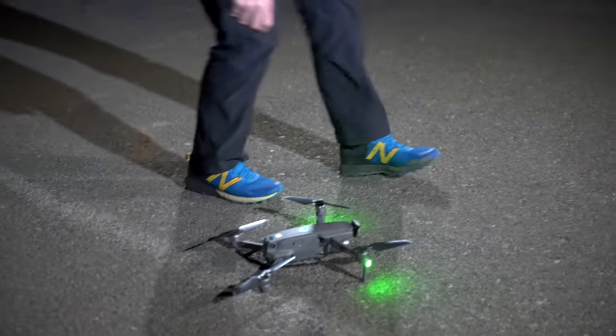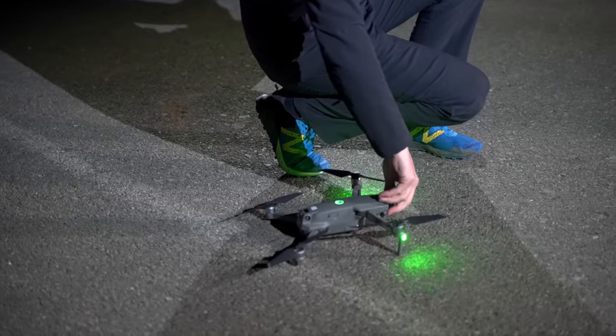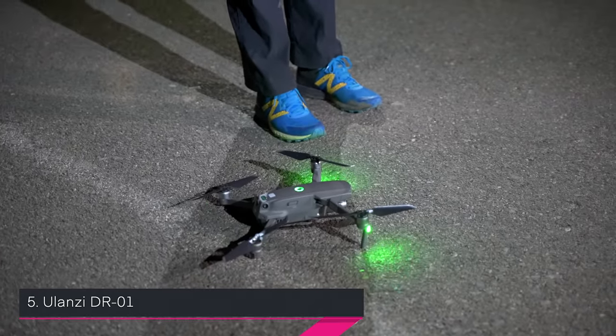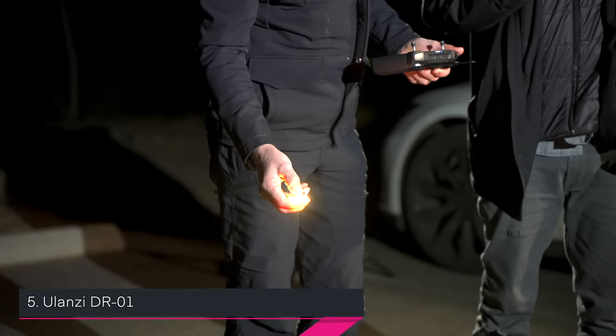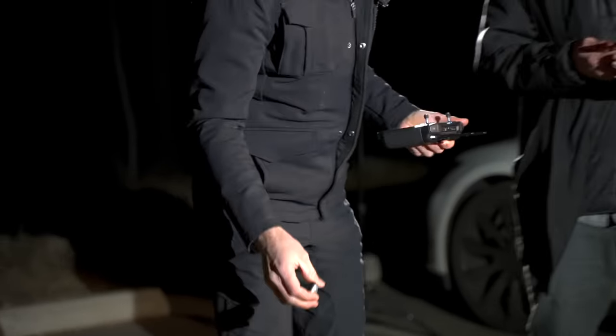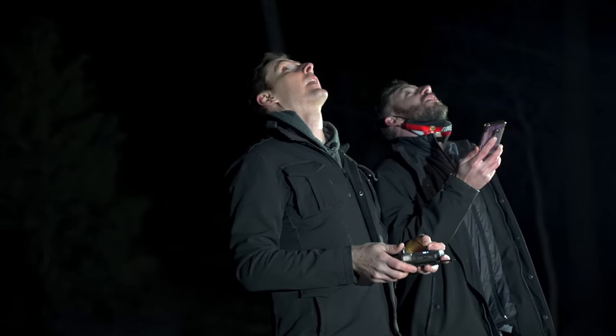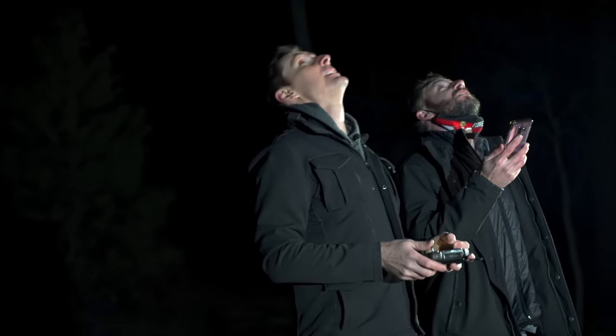The next light has different colors and we're about to send it up. From the ground we can already tell it doesn't seem as bright. The observer confirms: it's definitely not as bright, more of a yellow tint. From the observer's position, it's just barely visible. If you stare at it you lose it - this one is the least bright by far so far. We can tell from the ground too.